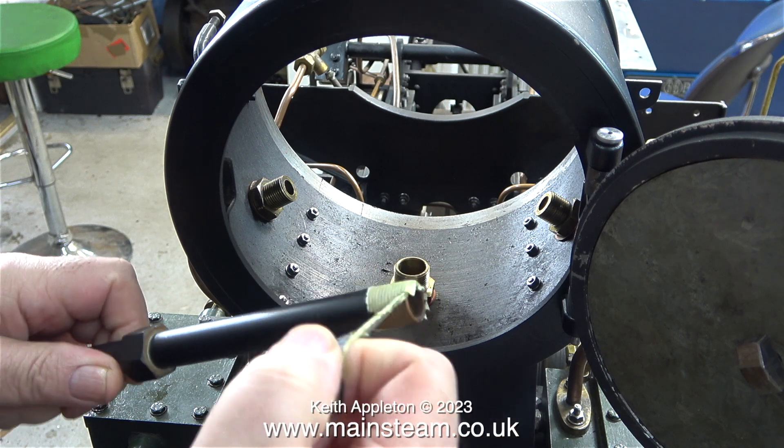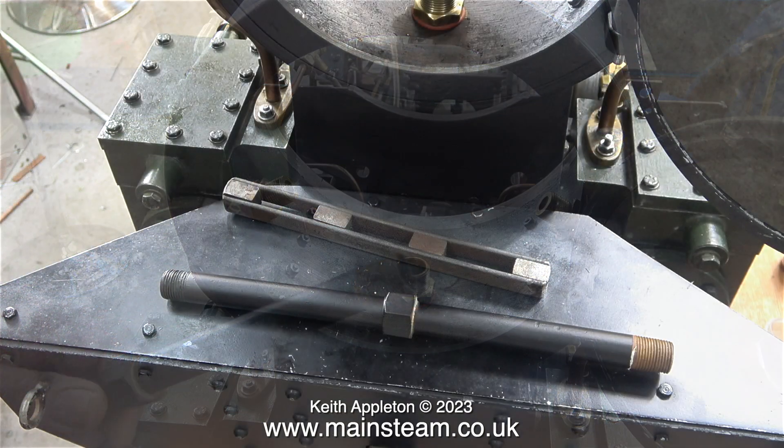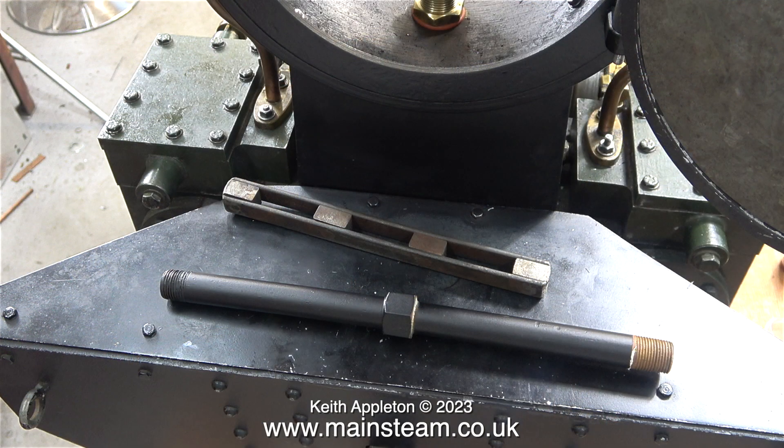This is the part of the blast pipe that screws into the T-piece from the cylinders, quite a way down underneath the smoke box, and I'm beginning to think that maybe I should have silver-soldered the nut a little bit higher on the pipe. But anyway, I'll find out soon whether it's all going to work.